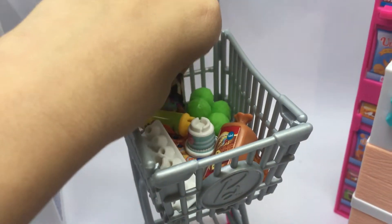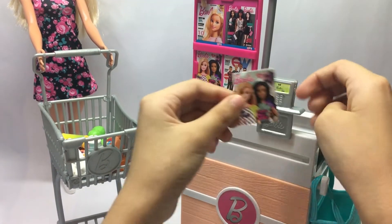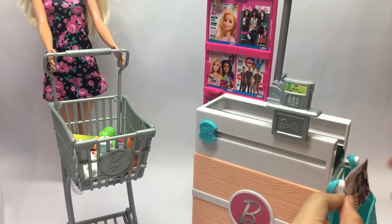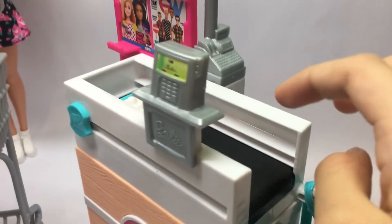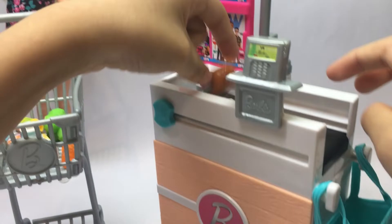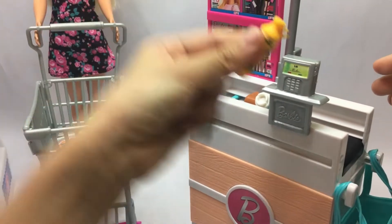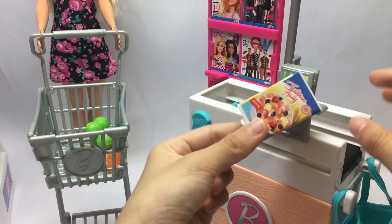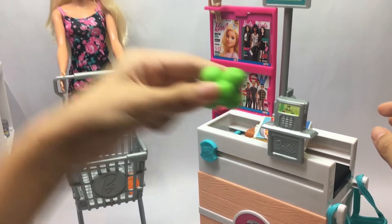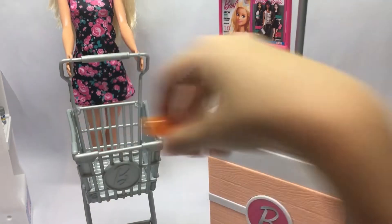Okay guys, now I'm going to the cashier! I have a magazine — let me put it in: beep! Here we have eggs: beep! Red loaf: beep! Ice cream: beep! Orange juice: beep! Cereal: beep! Lettuce: beep! This is made of metal. And honey: beep!